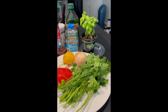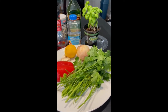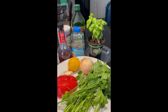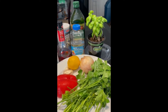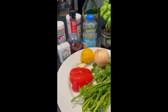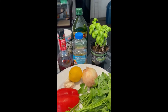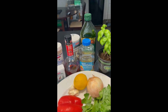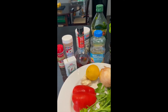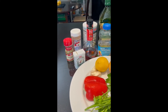What ingredients do we need for the chimichurri? We will need some parsley, some onion — you can use white, red, or yellow onion — one lemon, garlic, a little piece of red pepper, basil, oil or olive oil, vinegar, salt, pepper, crushed red pepper, and oregano.